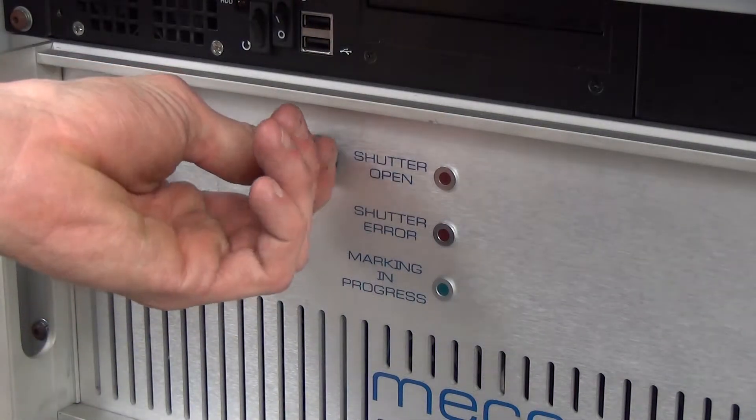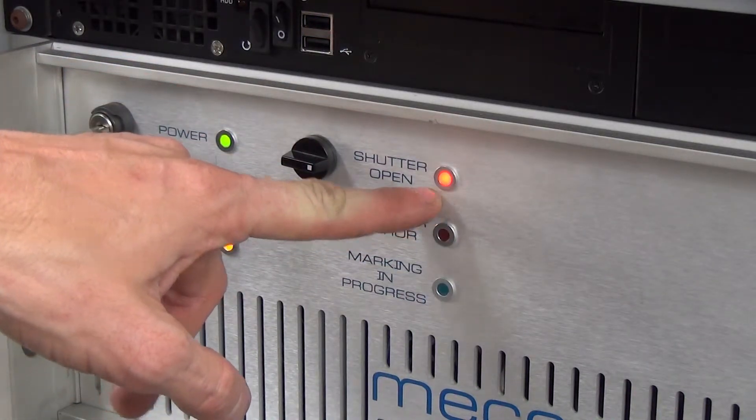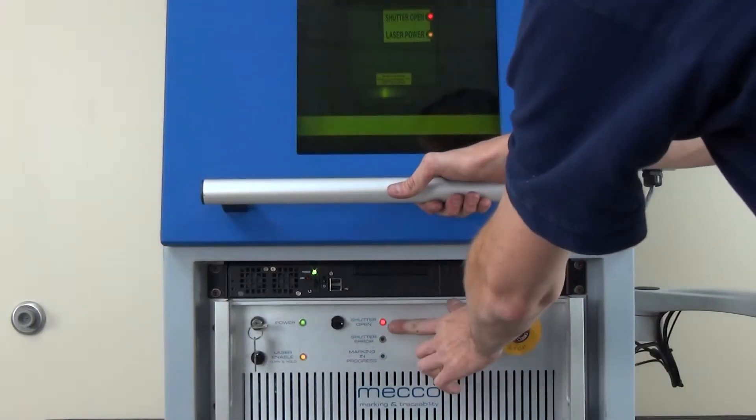Turn the shutter open switch to the right and the LED will come on. If it doesn't, there may be interlocks that were not made. Make sure you have the interlocks engaged.